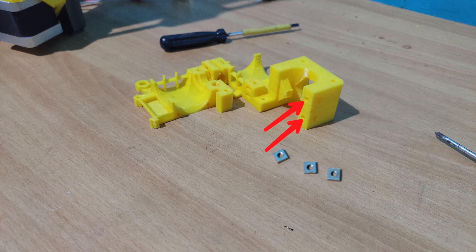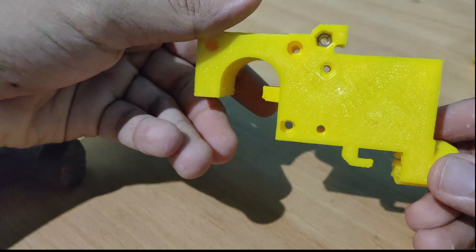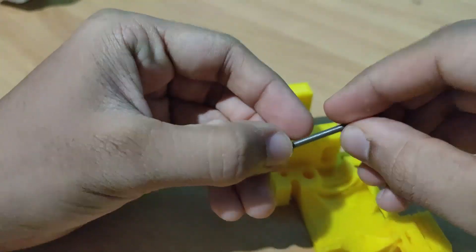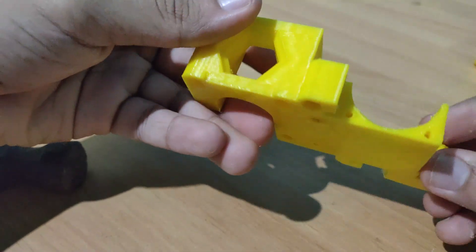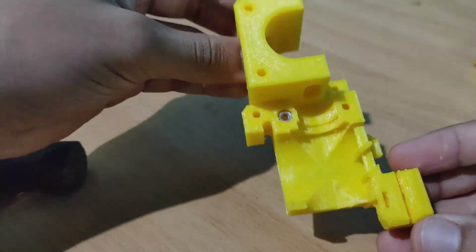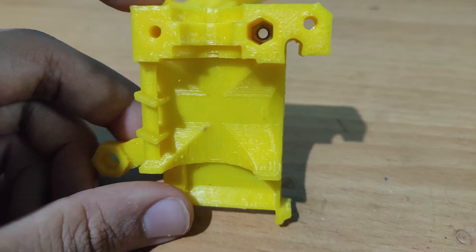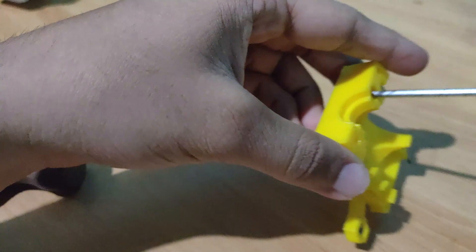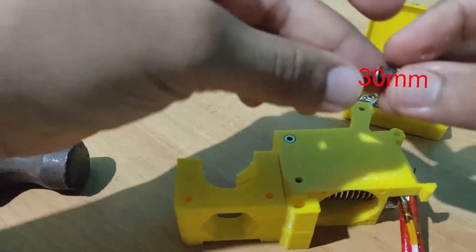Finally let's work on the extruder. First of all, prepare the parts by mounting the square nuts in the appropriate positions as shown, then place the hexagonal nuts in their respective places. To make my life easier, I used a long screw to help me align and push the nut into the groove — you guys can use the same trick. After placing the two nuts — one in the forward and one backward — slide the extruder body on the nozzle and make sure it is a snug fit. Similarly, place the M3 nuts into the nut traps of the extruder cover. Once this was done, I simply put the two parts together.